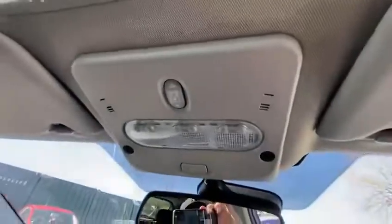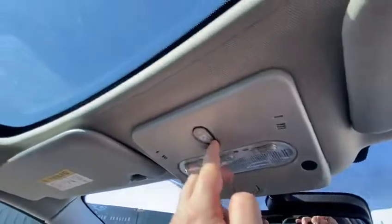Coming up to the top, that's the control for your panoramic roof. Give that a push — you've got to hold it down and your roof will come across. We'll keep that open on a lovely sunny day like today.